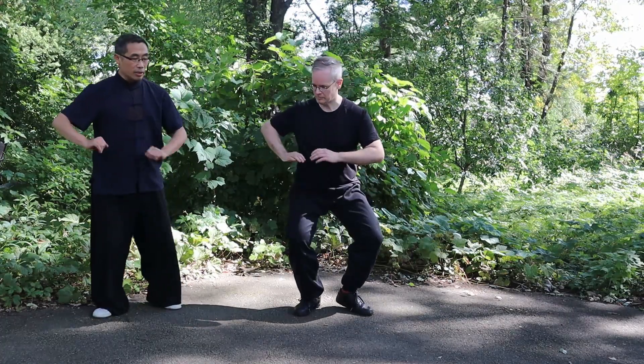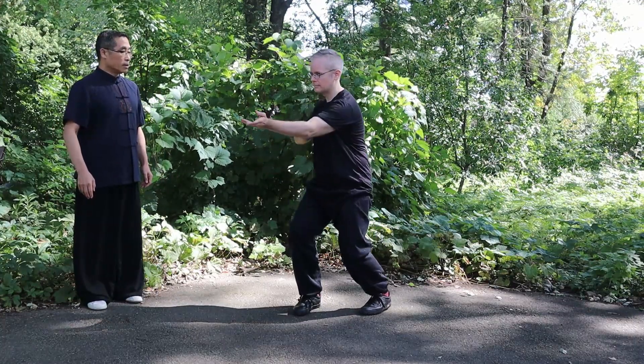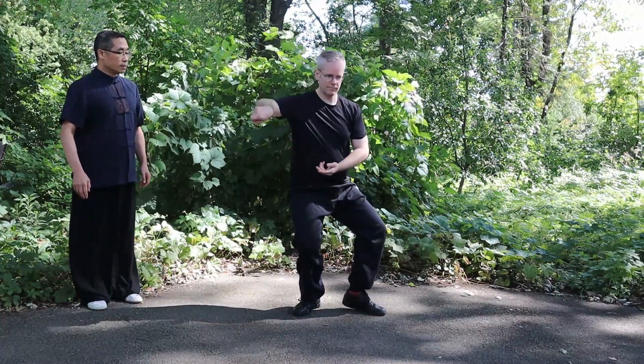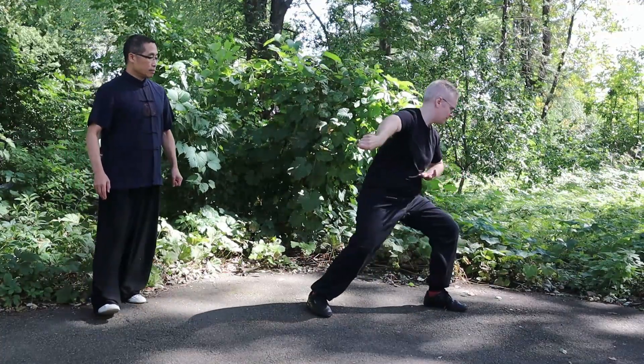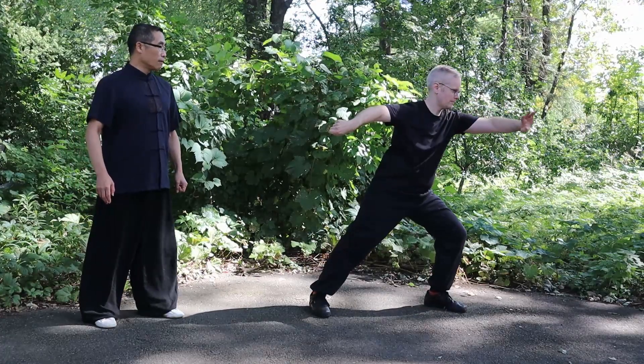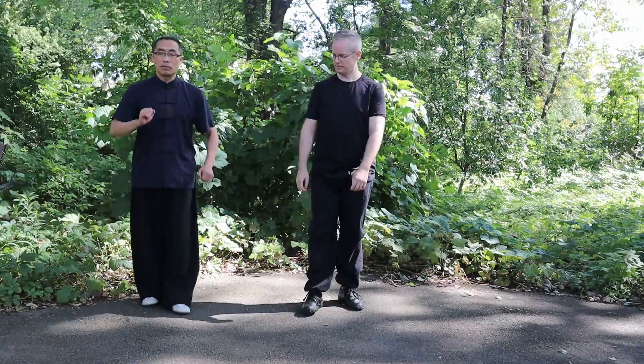You can start from here — Single Whip, slowly. One, two, three — pretty good — four, five, six. Okay, thank you. You can go back to here.